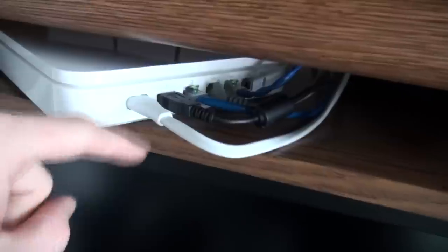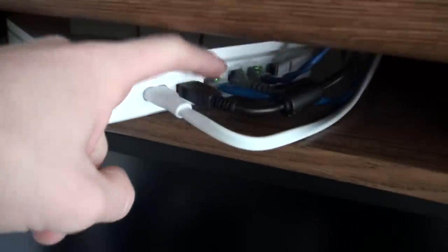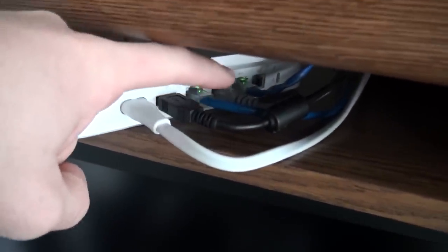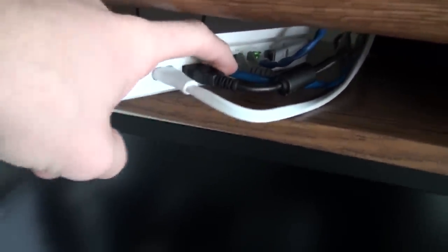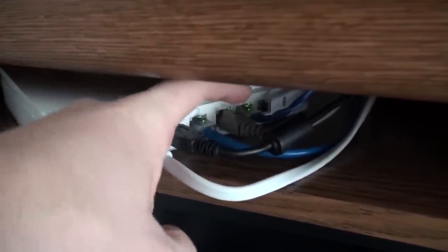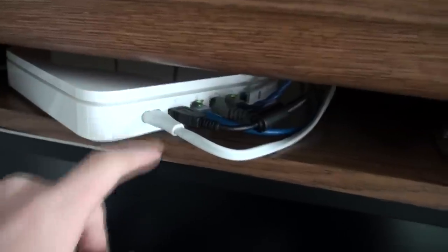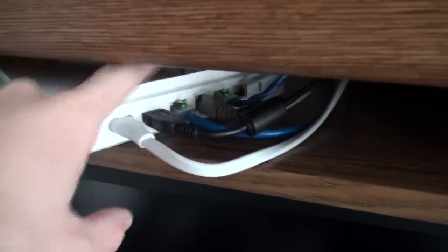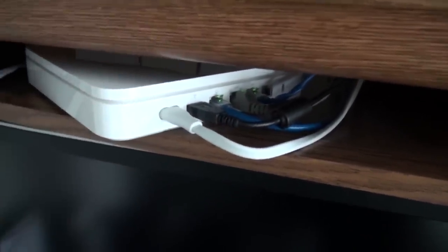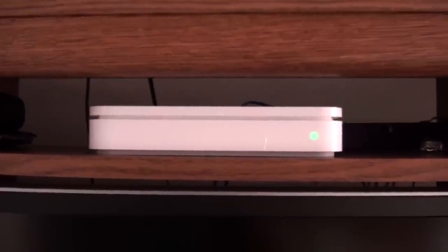As you can see in my setup, I have my power cord and my USB cable going to my printer. I have my internet coming in from my cable modem into the WAN port, and then the last two connections — one to my computer and one going to a gigabit switch for all the rest of my devices. I actually keep one port open on the router itself.